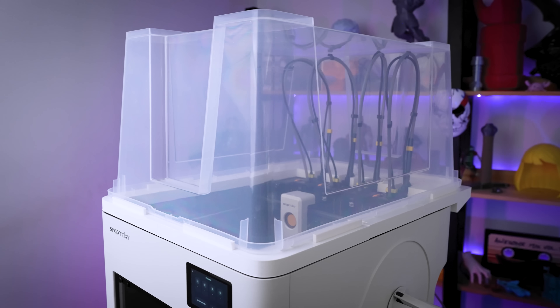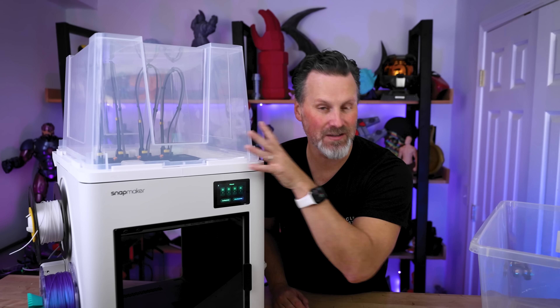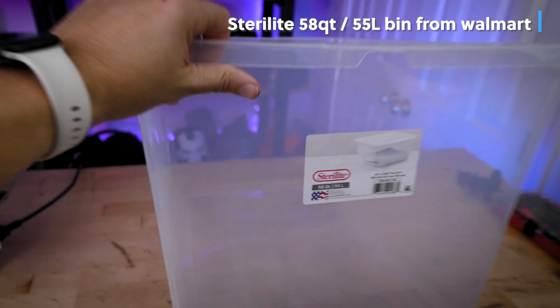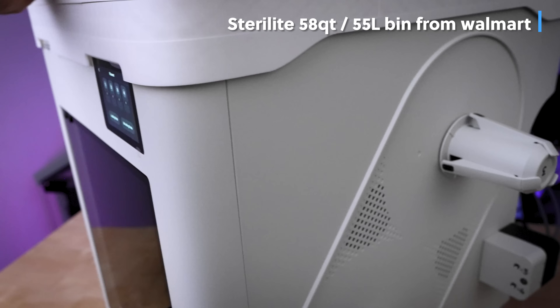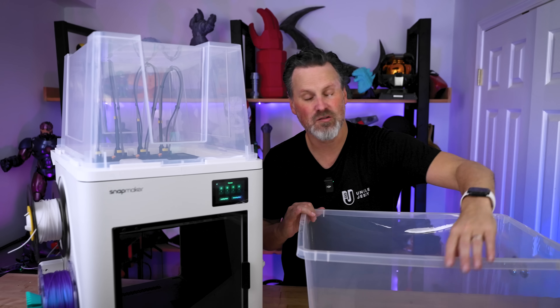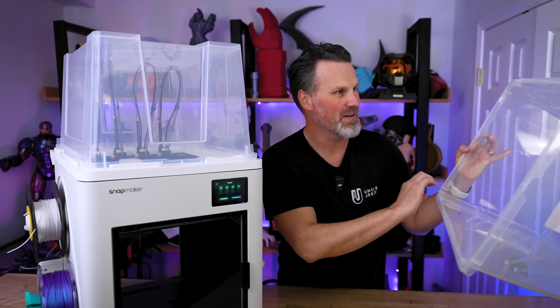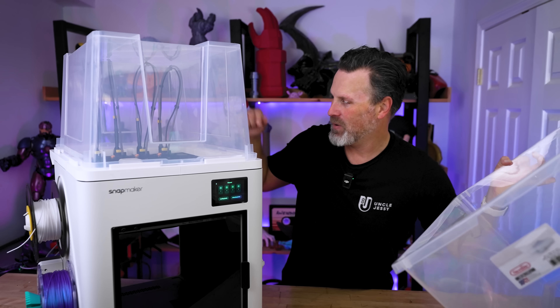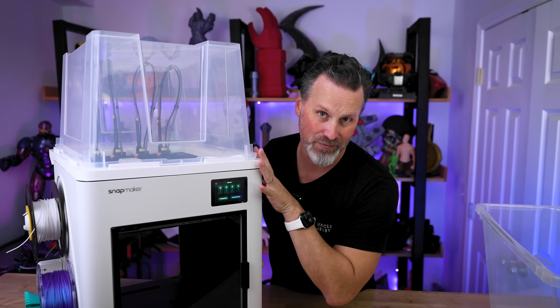I can already anticipate the comment: "I don't have an Ikea near me, what do I do?" Well, you can order these bins online from Ikea, or potentially tweak the files ever so slightly to fit a Sterilite bin from Walmart. Just be mindful when picking one up — make sure it's not too warped — because in theory it could fit with some slight modifications to the print files.